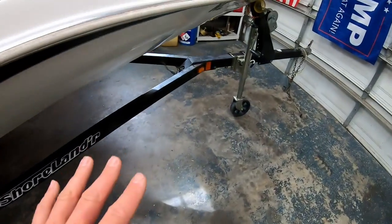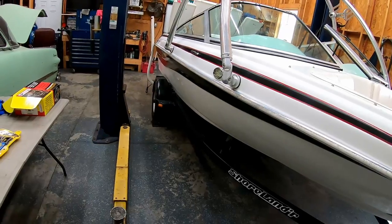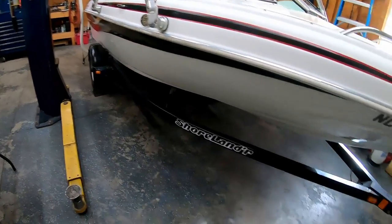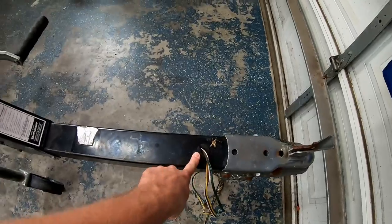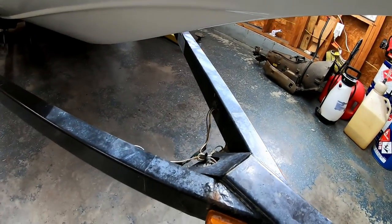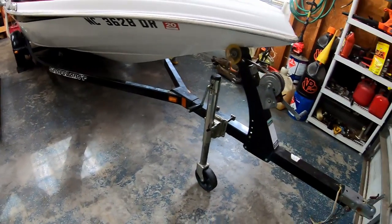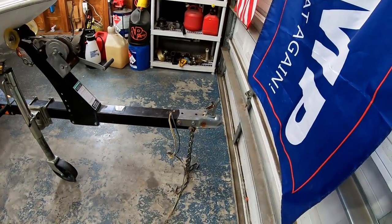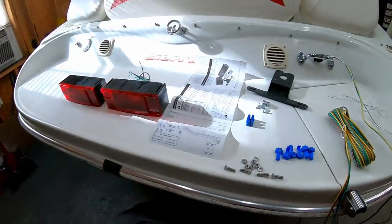So I'm probably just going to bypass the whole marker light situation and just get the lights that I really need working. The wires do run through the tongue and then through each side of the boat trailer frame. What I need to do first is lay my harness out, make sure it's long enough, and then we're going to start showing you how to fish this stuff through the frame of the trailer.